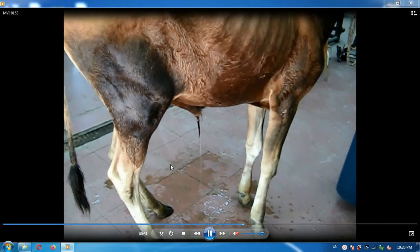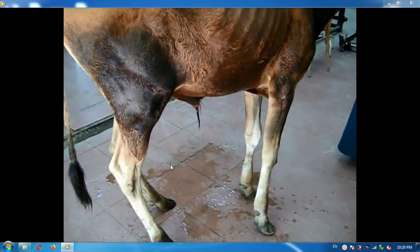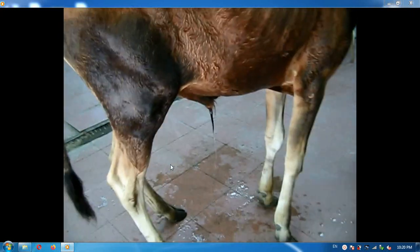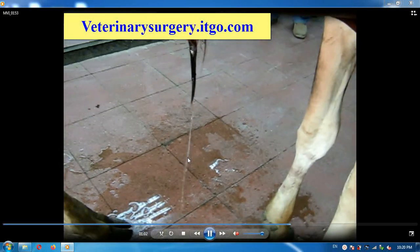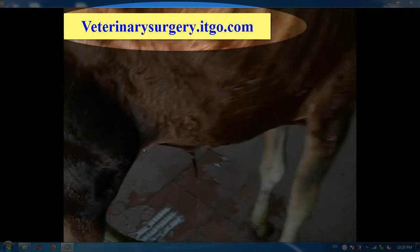You can find the full technique on other videos and on our website at veterinarysurgery.etgo.com.